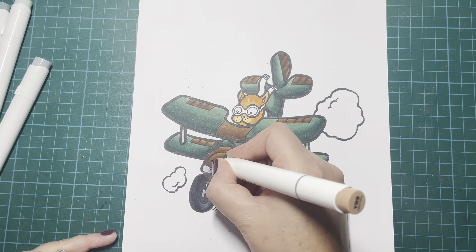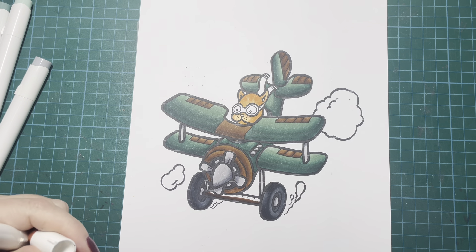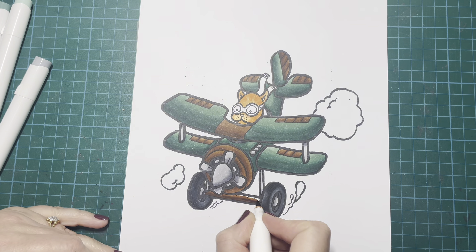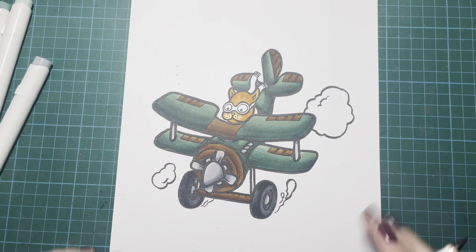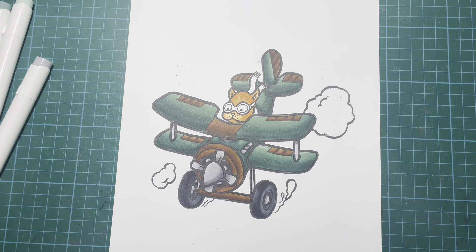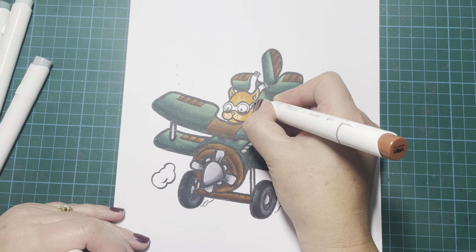I feel like I'm having to rush this a little bit - it's half-term and my kids are off school, which is why I didn't get to start this page as early as I would have liked. For his goggles, I'm going to use the brown as well. It feels like they used to have kind of leathery goggles - I think that's what they used to wear, these kind of leather goggles.